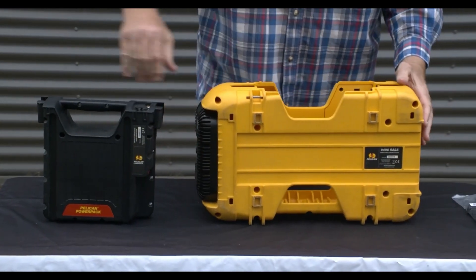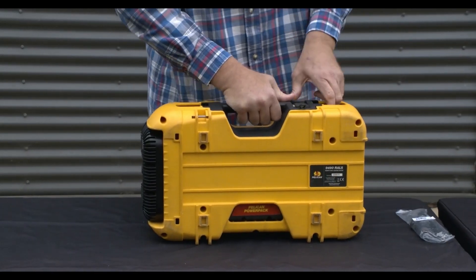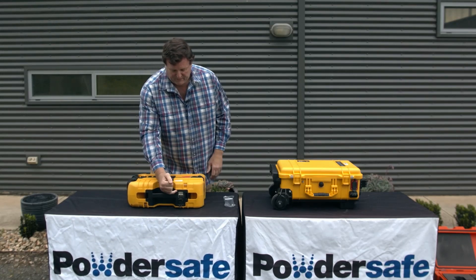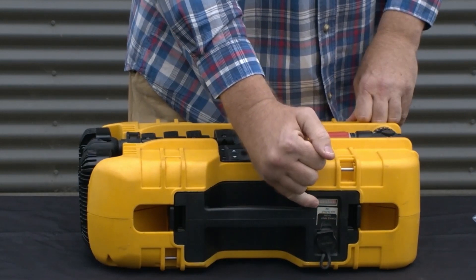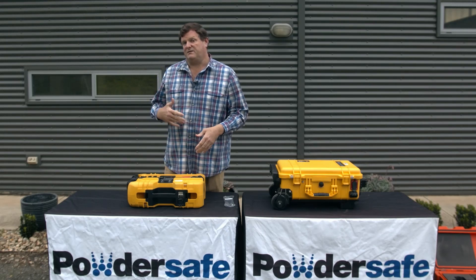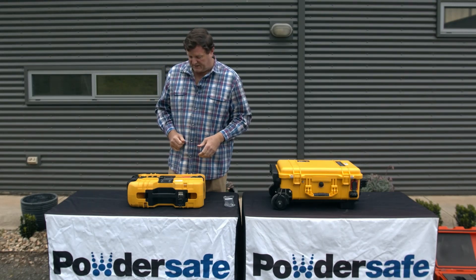When you need to operate the light, you just simply slide the battery back in, into place, lock it in and you're good to go. The battery also has a display unit on it that will tell you how much charge is in the battery in terms of colour bars, so that you can see whether it needs recharging or whether it is fully charged.